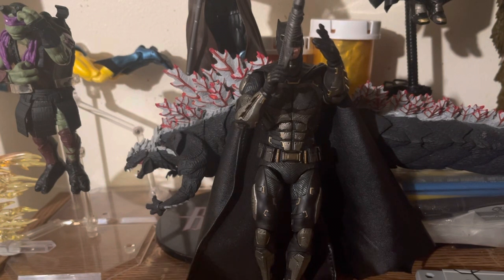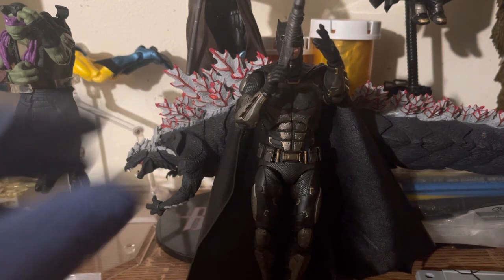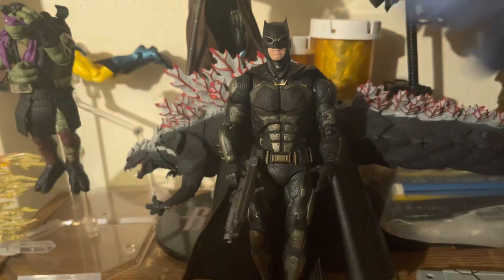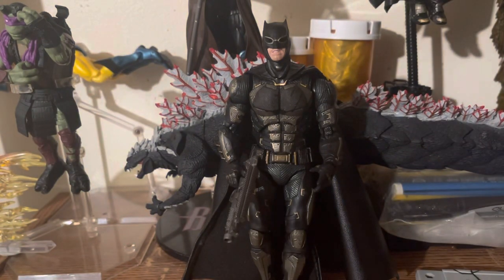I mean, we saw how long Christian Bale's Batman lasted. What I like about this character is he's portrayed the way Batman was supposed and meant to be — as a brutal badass.